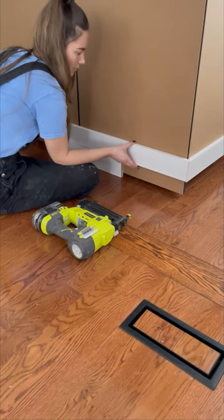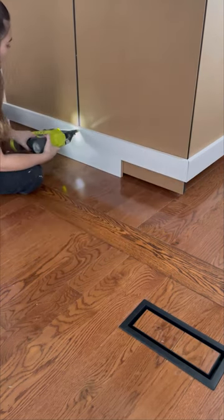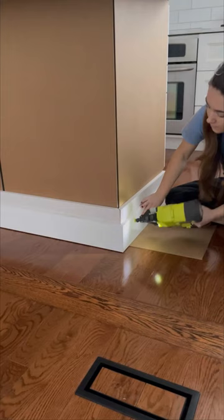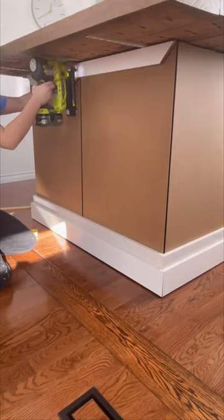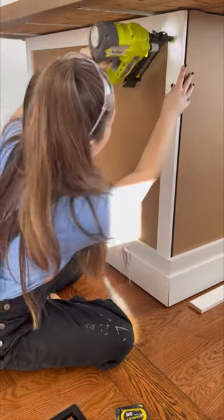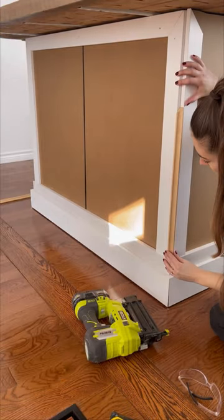For the trim, I started by adding a 3-inch piece of trim 3 inches from the floor. I then added a 5-inch piece of trim on top of the 3-inch trim, and used a scrap piece of MDF to keep it from touching the floor. I added a 3-inch piece of trim to the top at a 45-degree angle, as well as on the sides, securing them with 1-inch brad nails. I repeated that on each side of the cabinet.